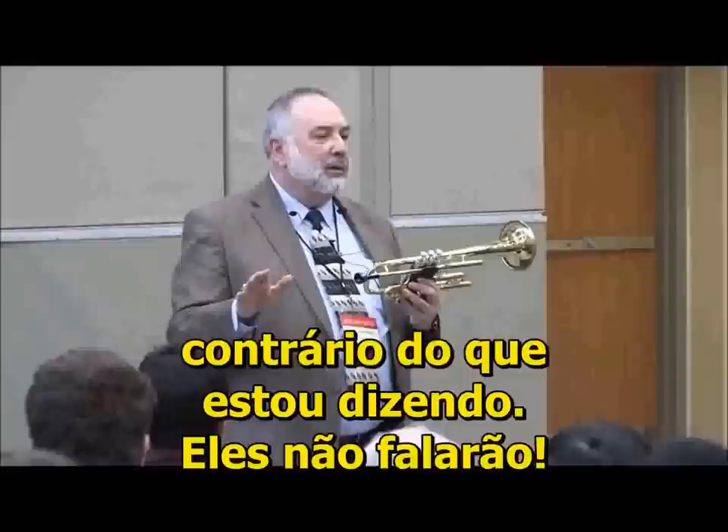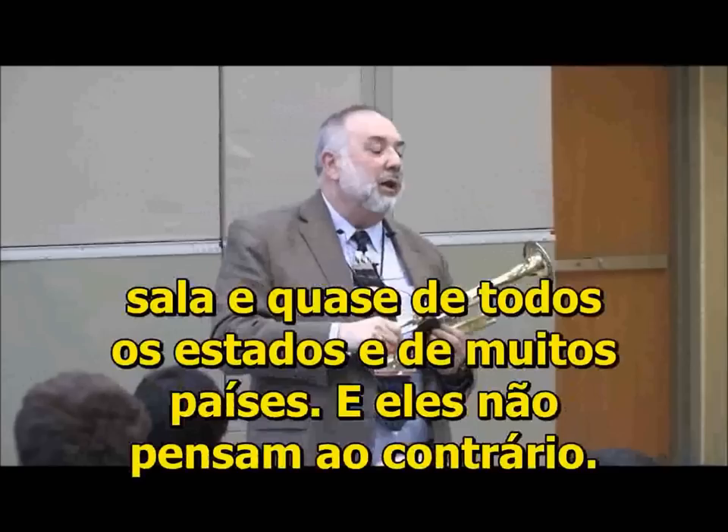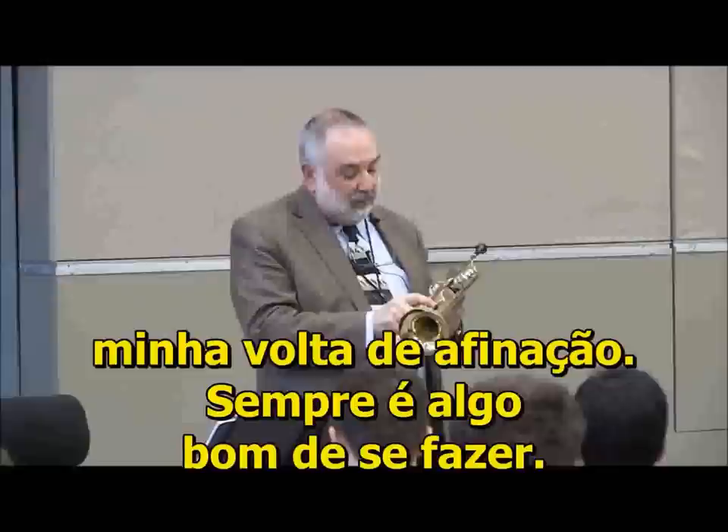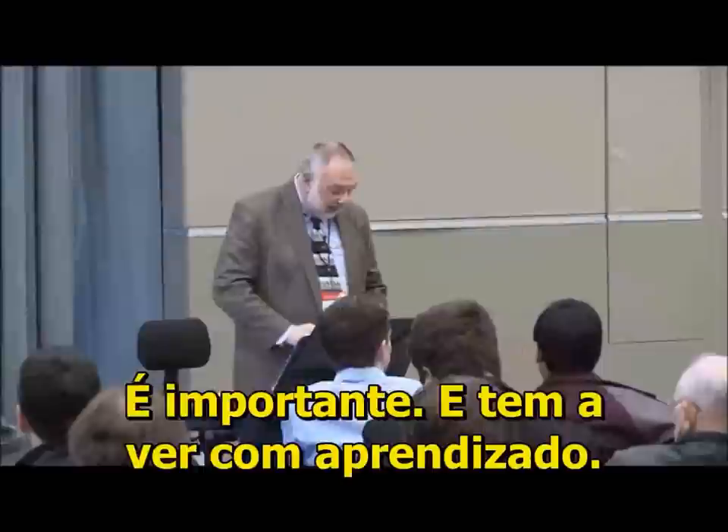I know most of the teachers — all the ones in this room, and in almost every state and a lot of countries. And they don't think that way. I'm going to read you a short list of things, and I'll even remember to put my tuning slide in this time. That's always a good thing. And I'm going to read this short list of things for you because I think they're important and they have to do with learning.